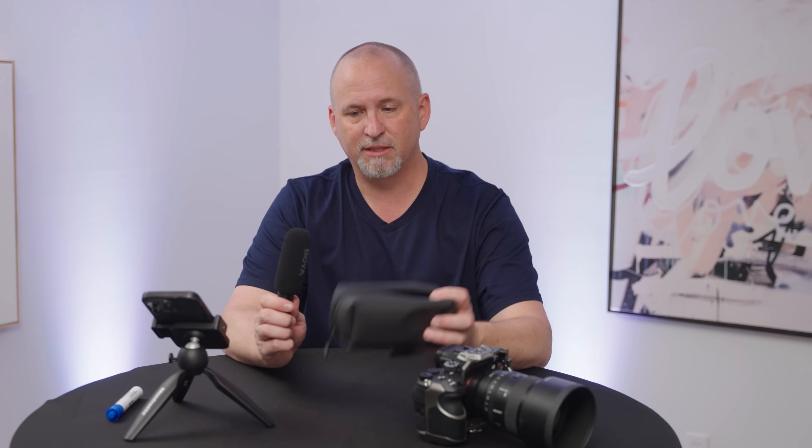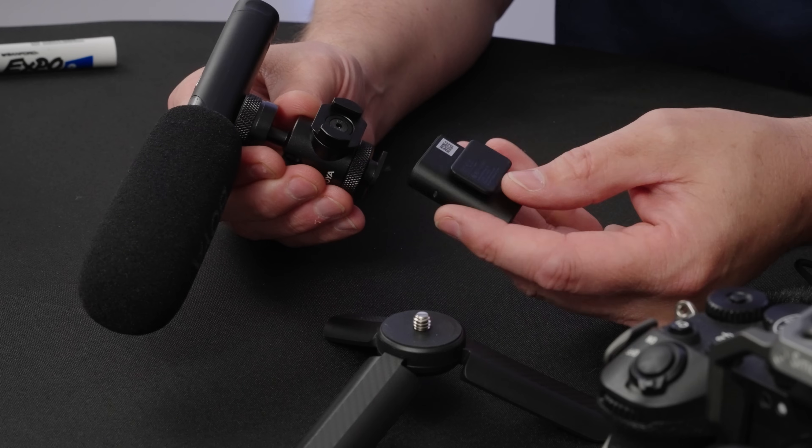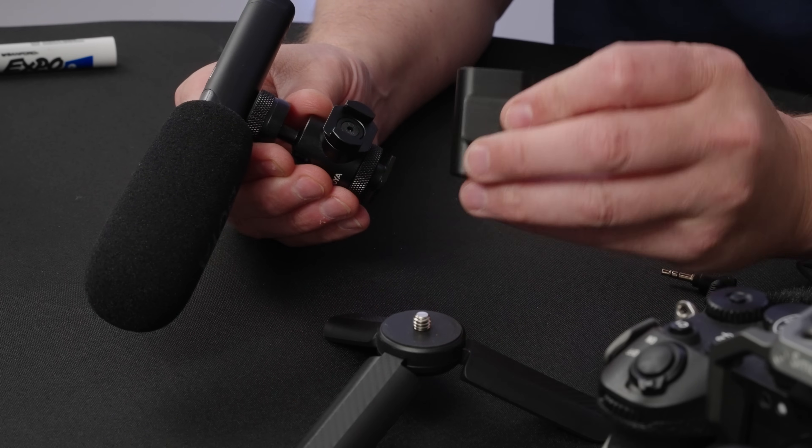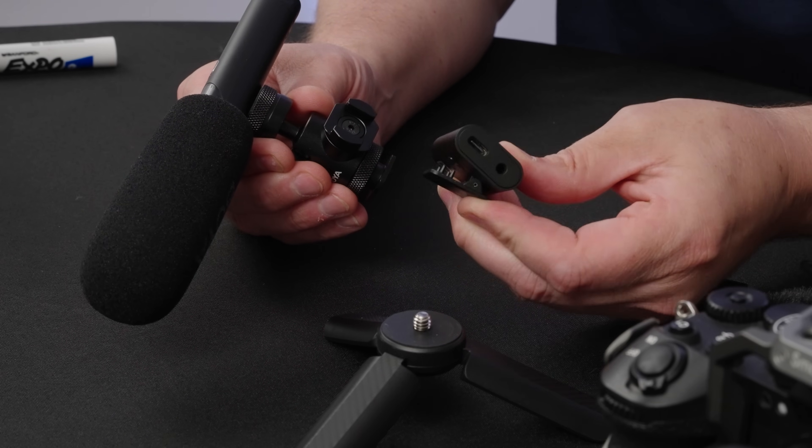Let's start by talking about what comes in the kit. You get this really nice case, you get the microphone, it comes with this really cool little foamy. You get this little adapter which allows you to plug in a 3.5 millimeter and plug it into your favorite mirrorless camera of choice.